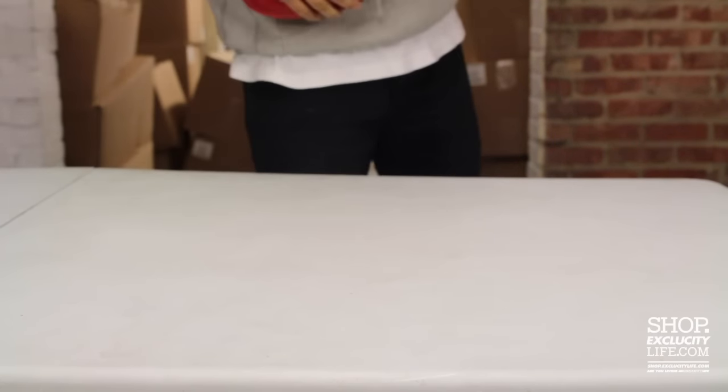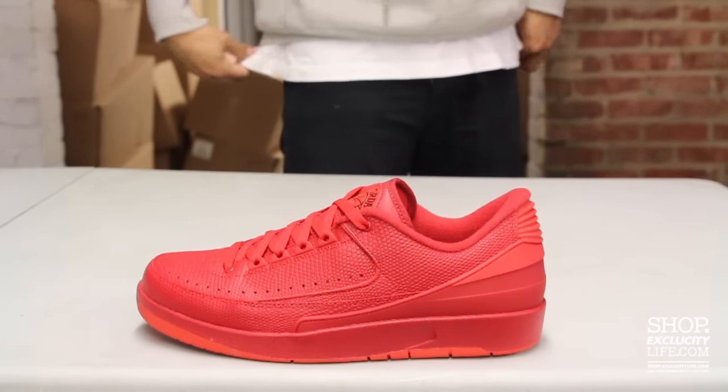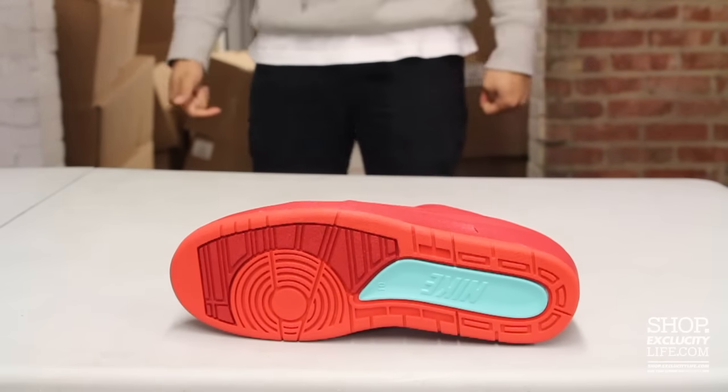So this shoe — they're bringing back the Air Jordan 2 Lowe's. They introduced it in a few colorways in the past. This time they're bringing back the very popular all-red colorway of the shoe. There's a little twist to the shoe: there is a little Hyper Turquoise at the bottom and on the inside of the sole as well.